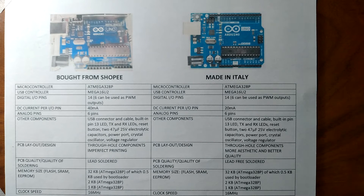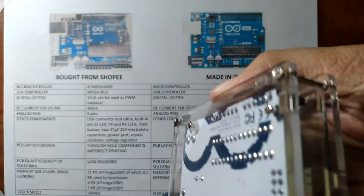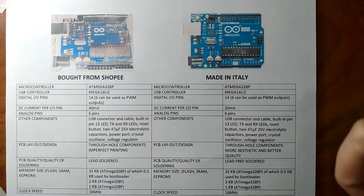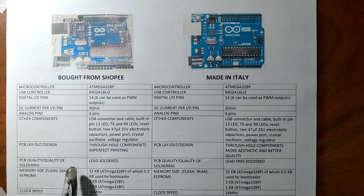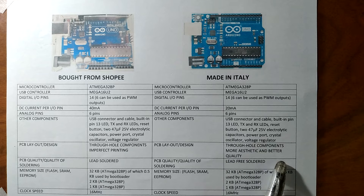When it comes to the PCB layout or design, both boards use half through-hole components, as you can see that they are mounted through holes. However, the one bought from Shopee has imperfect printing, while the one from Italy is more aesthetic and better quality. When it comes to PCB quality or soldering quality, the one from Shopee is lead soldered, while the one from Italy is lead-free soldered, which is better because lead can cause lead poisoning.